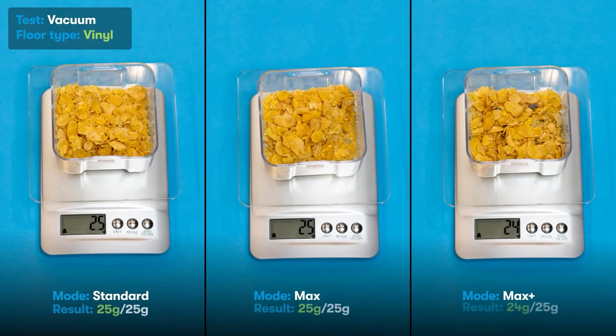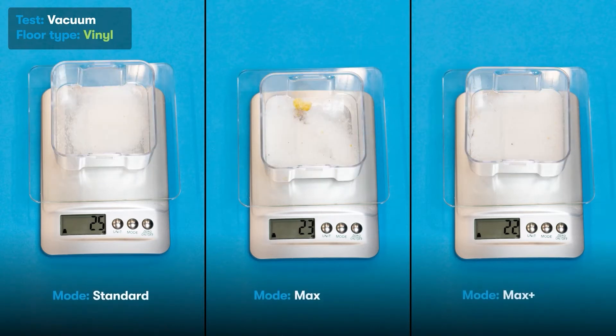On vinyl flooring, max plus mode did not perform as well as standard or max. This could be the result of the cornflakes being pushed around more by the powerful air vents. The D-Bot Neo performed better on sugar than it did on cornflakes on the stronger settings.